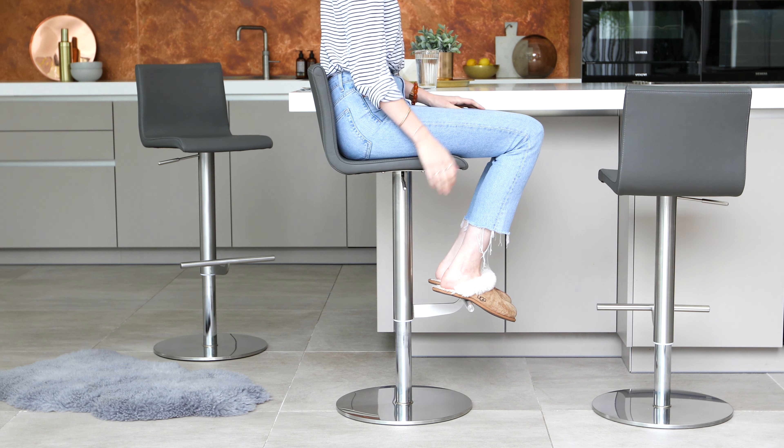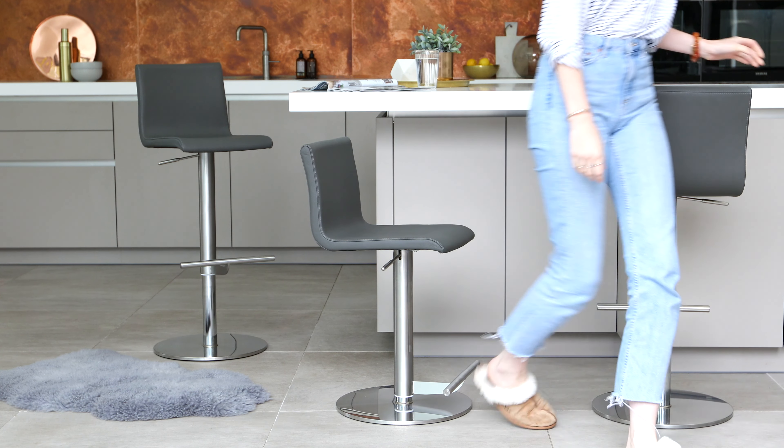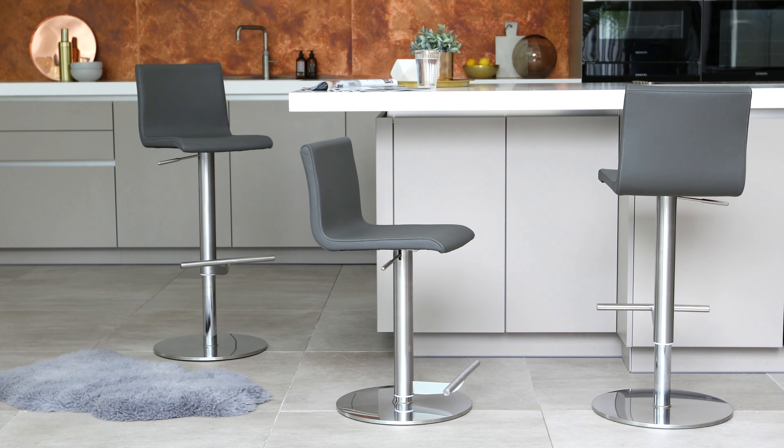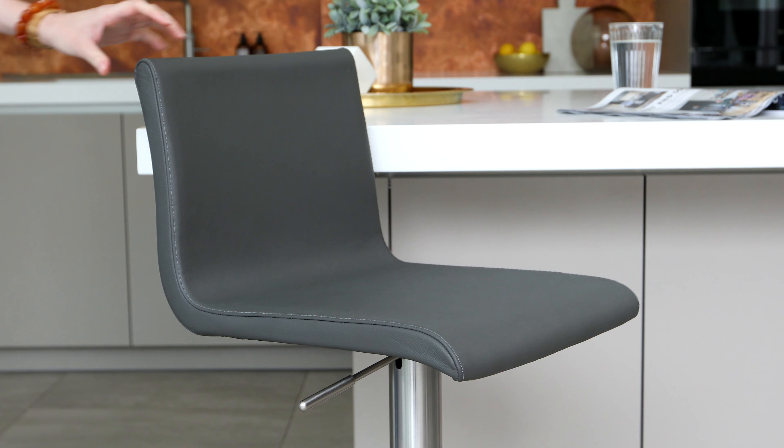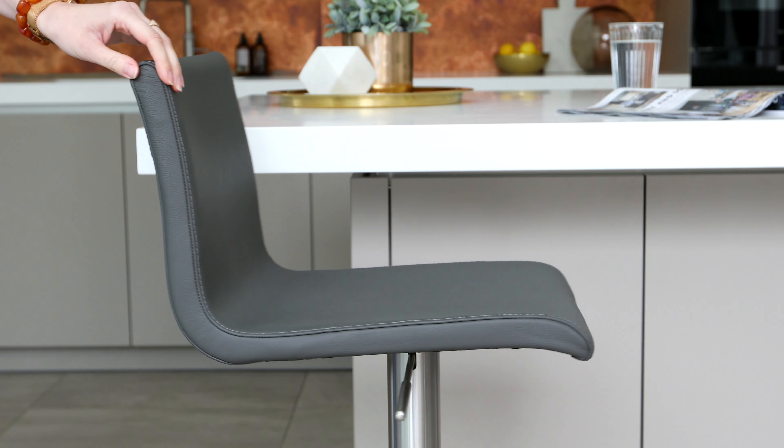The maximum overall height of the stool is 105cm, with the minimum measuring at 80cm. The Kiki's stool is 45cm wide, and the seat swivels too, so keep this in mind when you're looking at how many stools you can fit around your breakfast bar.